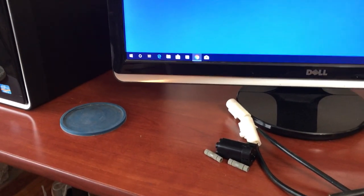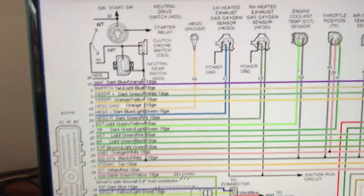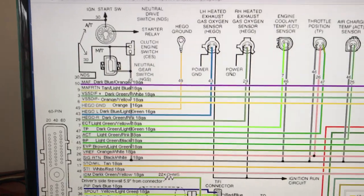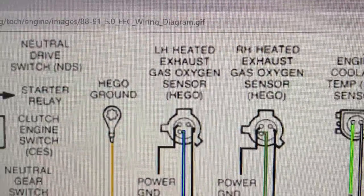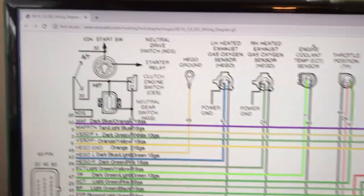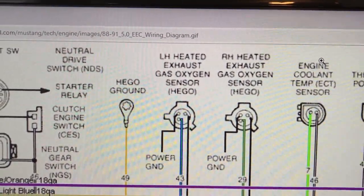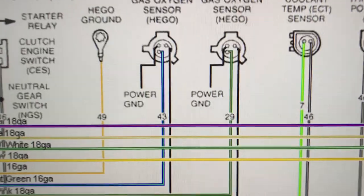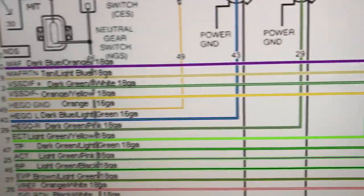I don't have any wiring harness left on the car, so I'm going to do it myself. Here's where you start — this is an image of the 60-pin connector. Pretty easy to find, just Google '87 through '93.' Your left heated exhaust gas oxygen sensor (HEGO) is pin 43, and the right is pin 29.